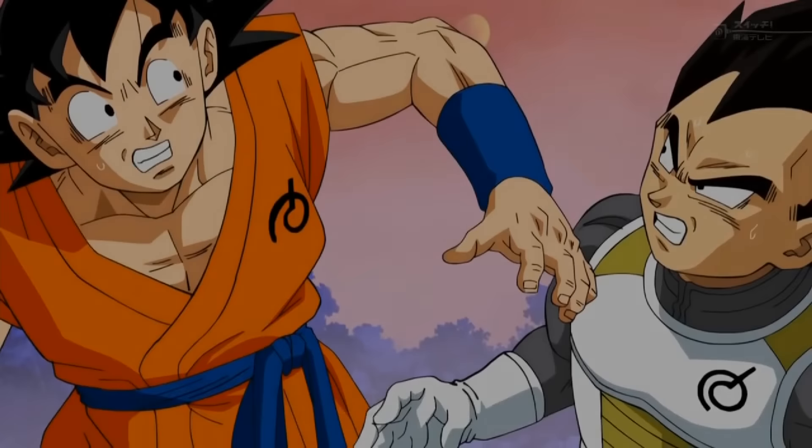Hey guys, what's up? Welcome back to Dragon Ballation. Today I'm going to be giving you guys my review for episode 20 of Dragon Ball Super.